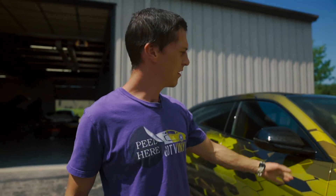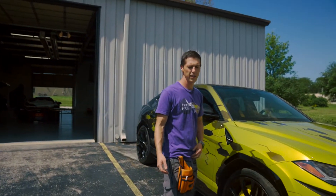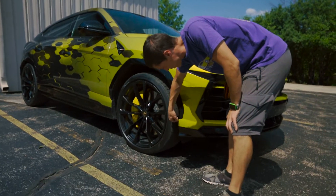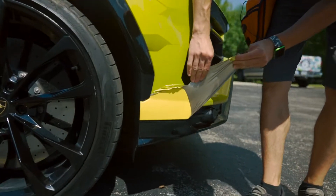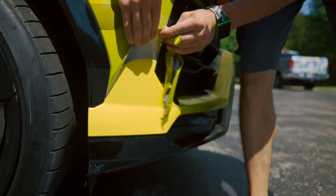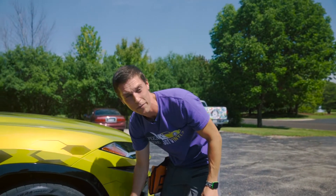We have this Lamborghini Urus sitting out in the sun. It's pretty warm today, which makes removal super easy. You can see originally this car was yellow, so we've got to peel the whole thing, take it back to yellow, and then make it matte black.